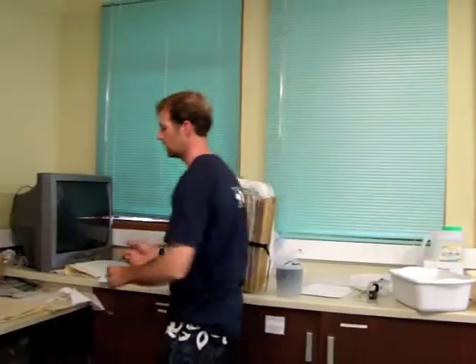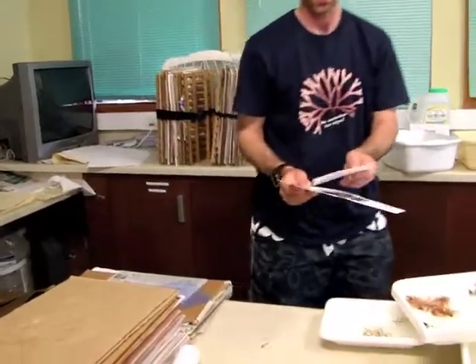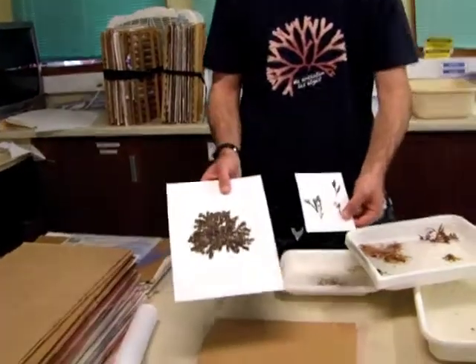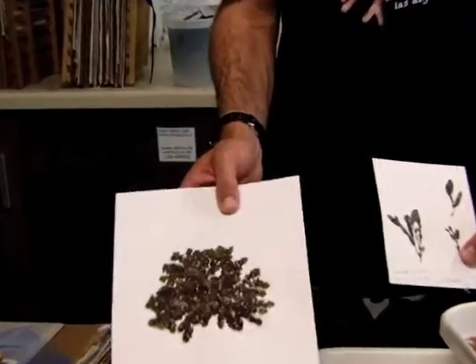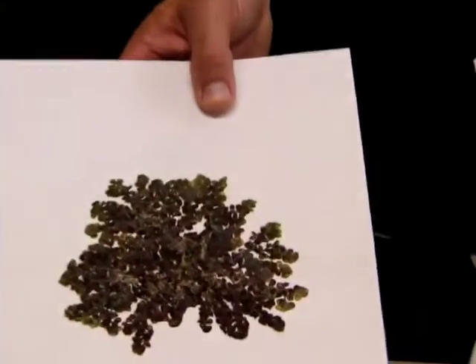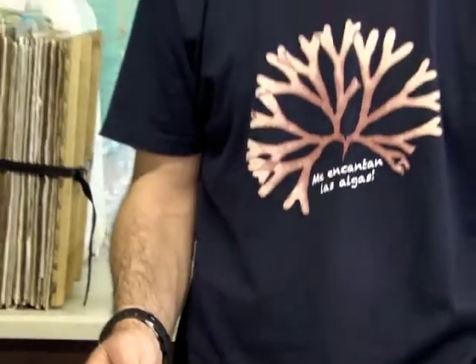They will last in a dried state indefinitely — for many, many years — so that they can be useful long into the future. Scientists today use specimens that may be hundreds of years old. That can be very important in natural history collections to help us understand what constitutes a particular species, what features a species is described as having, and so we can compare newly collected records to historical descriptions of species.